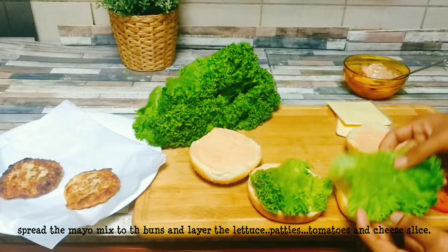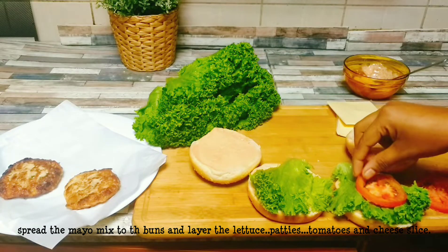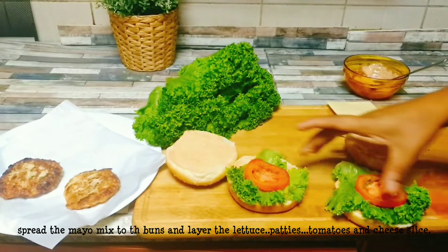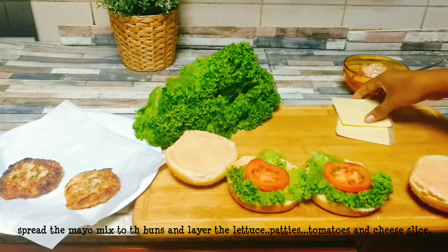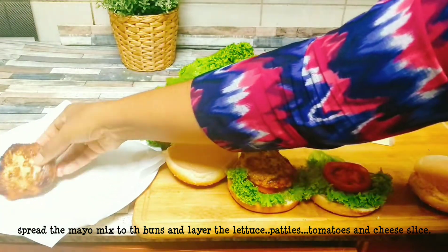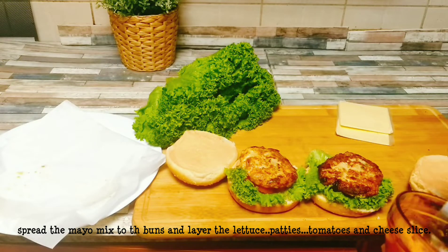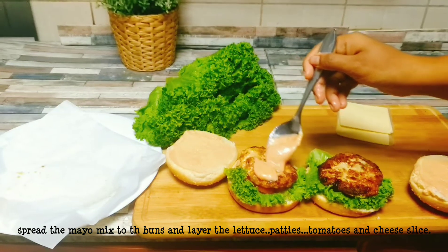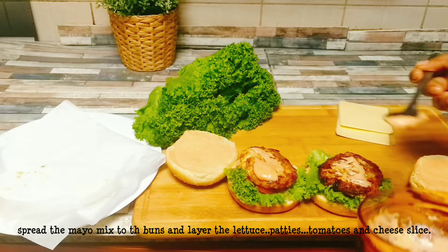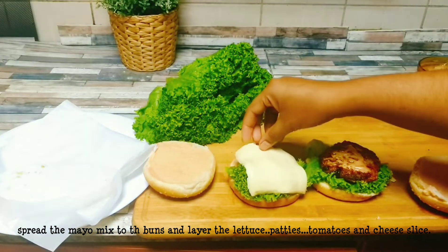Let's skip the tomato. Now we are going to fry the patties and make a layer in the burger. We spread the cheese — add a cheese slice in the burger and the taste is good.